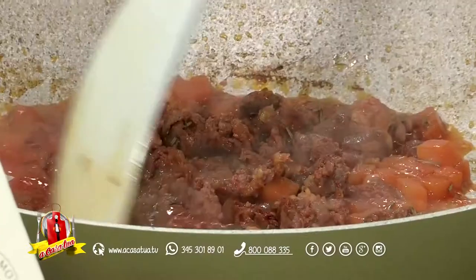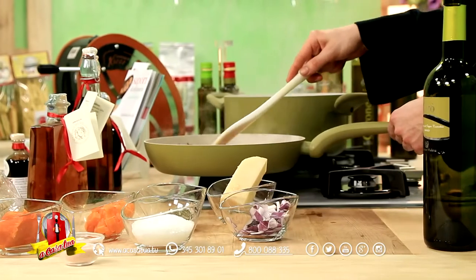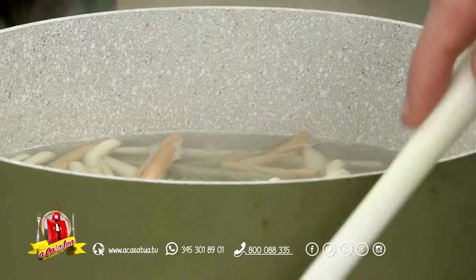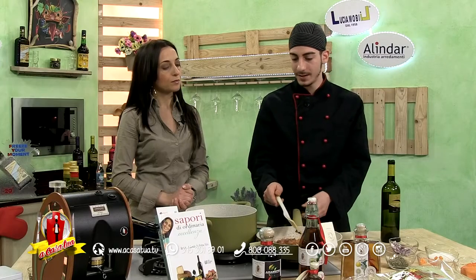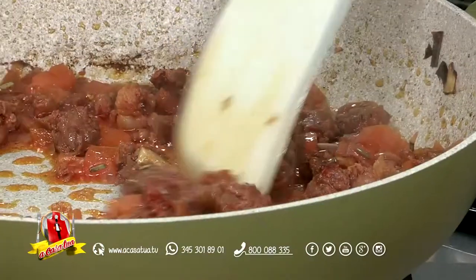I nostri filei tricolore procedono nella cottura: mi hai detto 12 minuti più o meno, li tireremo un po' prima perché li andremo a mantecare con la salsiccia affumicata — un profumo straordinario. Senti, ma l'idea di metterci questo tocco di rosmarino ti devo dire che è molto azzeccata. Sì, perché intensifica molto il sapore intenso della salsiccia e spicca pure il dolce della zucca, dà molta personalità.